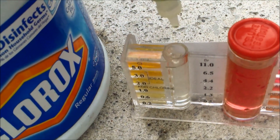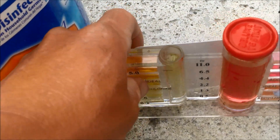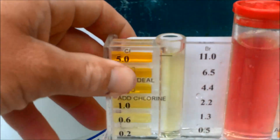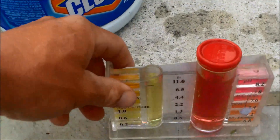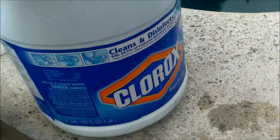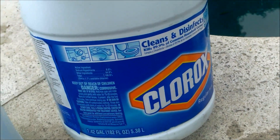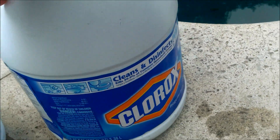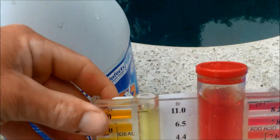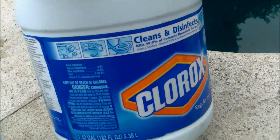Test your chlorine like usual with the OTO tester or whatever test kit you have and see what level it's at. Depending on your pool size and how you want to raise the chlorine level is how much Clorox bleach you want to add. I have a video on my channel that shows you how to calculate the amount of chemical you need to raise it up. So if I want to raise this to three parts per million I would add a specific amount of the Clorox bleach to do that.